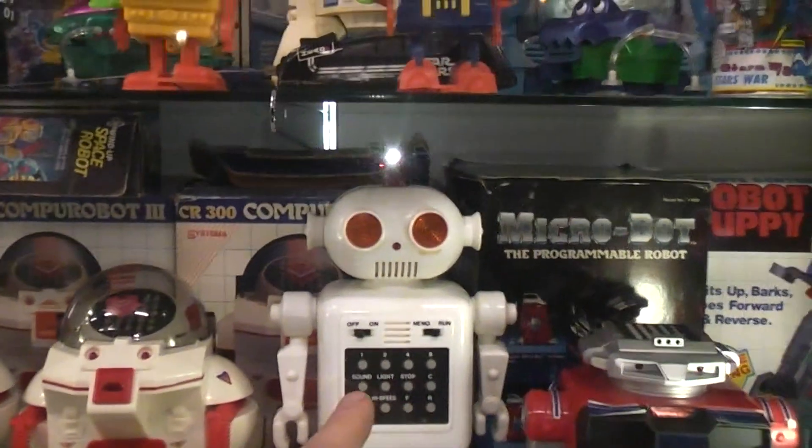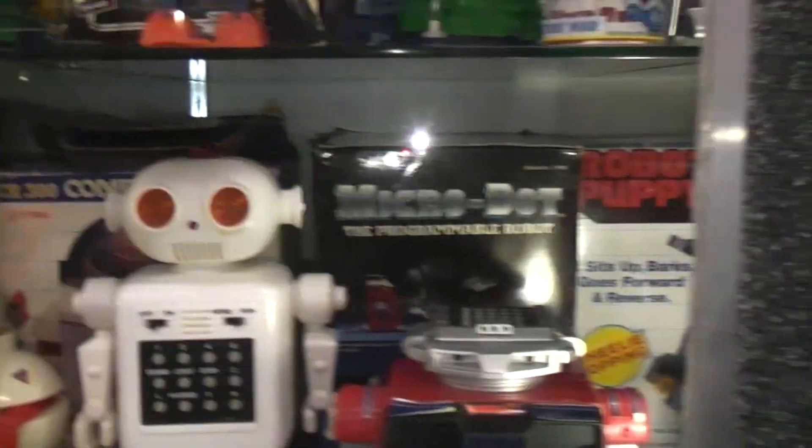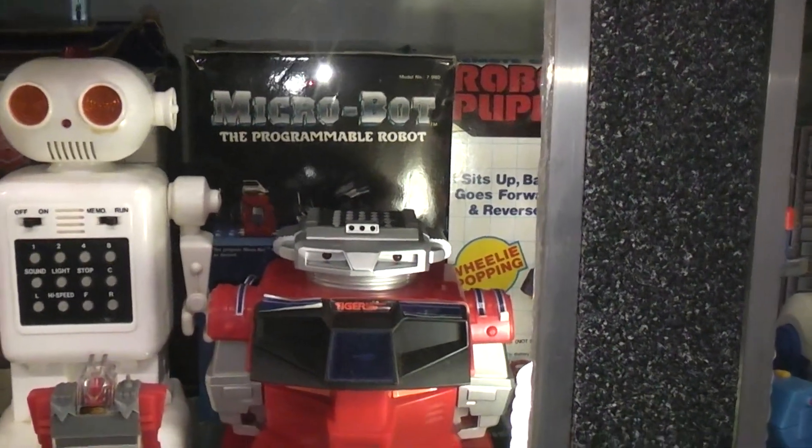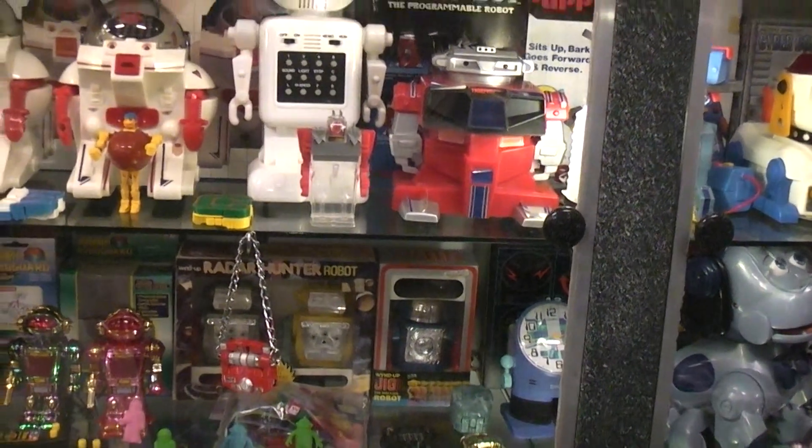And here we have this strange little guy — he's obviously all programmable. What about this? Microbot — programmable. Those are all digitally programmable.